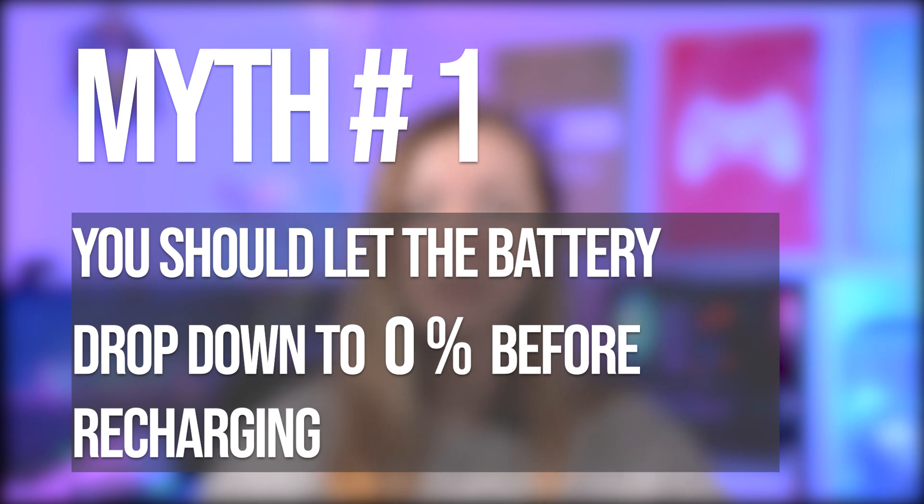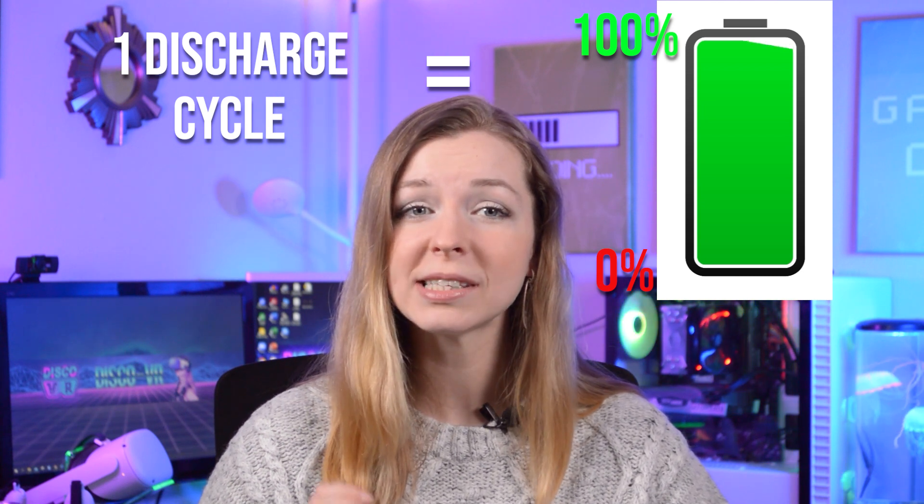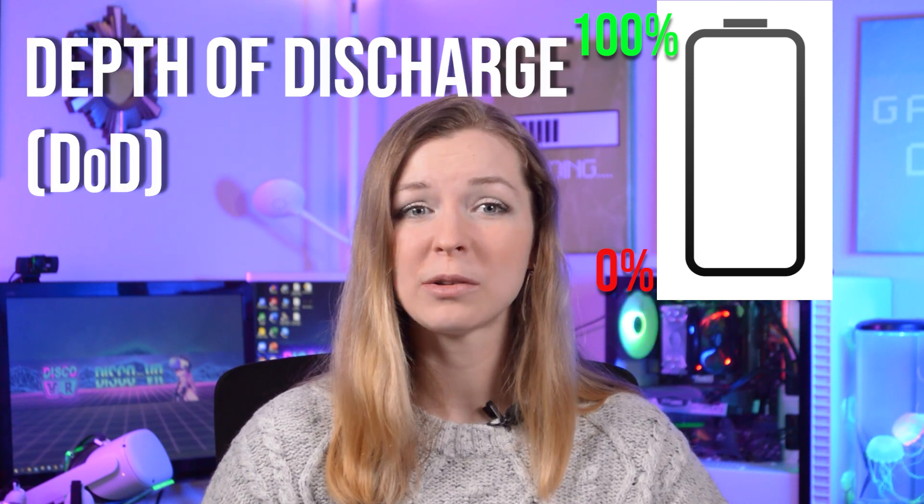First myth: you should let the battery drop all the way down to zero percent before recharging. It's false! A typical lithium-ion battery in most consumer products can take around 500 to 1000 discharge cycles. A full discharge cycle starts at 100% and ends after it drops all the way to zero percent. The depth of discharge determines the cycle count — the smaller the depth of discharge, the longer the battery will last. So the higher you keep your battery charge above zero, the better it is for the battery in the long run. It is highly recommended to avoid full discharges and instead charge the battery more often between uses.